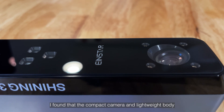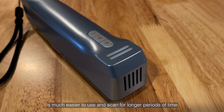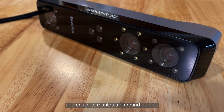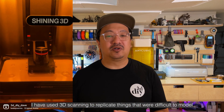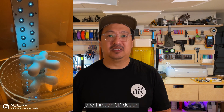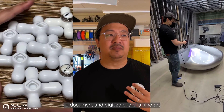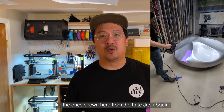I have found that the compact camera and lightweight body is much easier to use and scan for longer periods of time. It also is more ergonomic and easier to manipulate around objects. Over the last year, I have used 3D scanning to replicate things that were difficult to model and do 3D design, and also to document and digitize one-of-a-kind art, like the ones shown here from the late Jack's Wire.